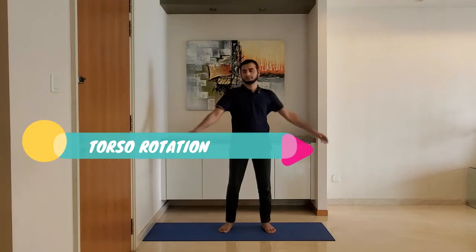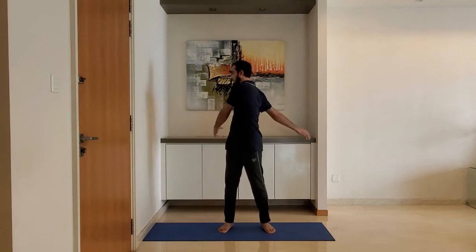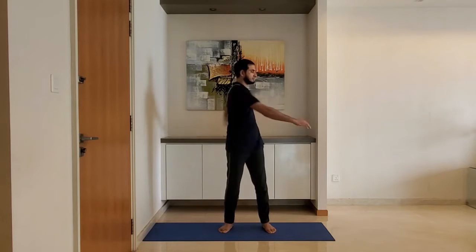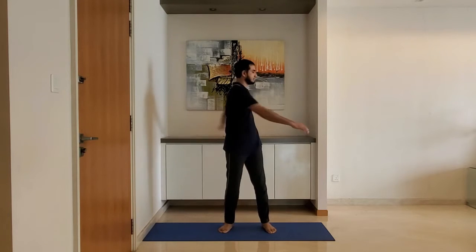Next up: torso rotation. Stand feet shoulder-width apart, arms relaxed by the side. Swing the arms gently, rotating the torso. Breathe normally. Do not over-stretch. Do it for 10 to 15 seconds.